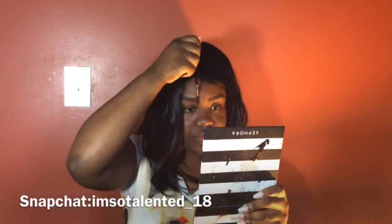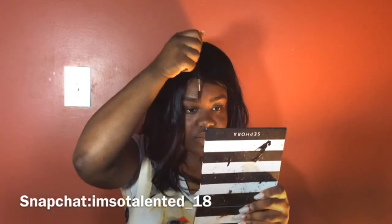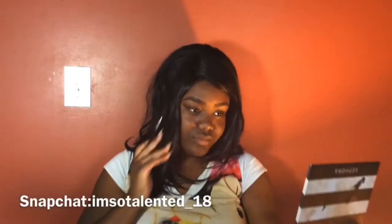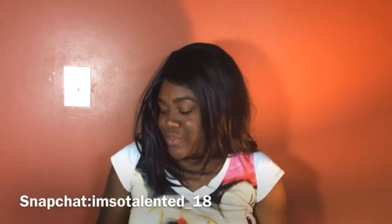I'm just going to brush up right here. This eyebrow is so disobedient, oh my gosh. I really hope y'all love these brows.